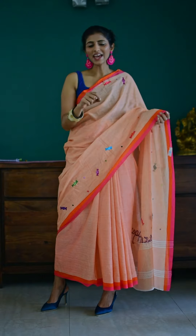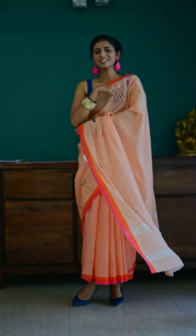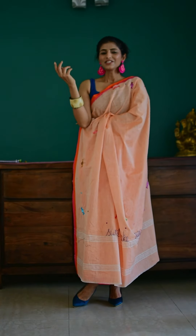It has all been hand drawn by me and my daughter and then embroidered. So it is a very special saree for us and we created memories around this saree as well.